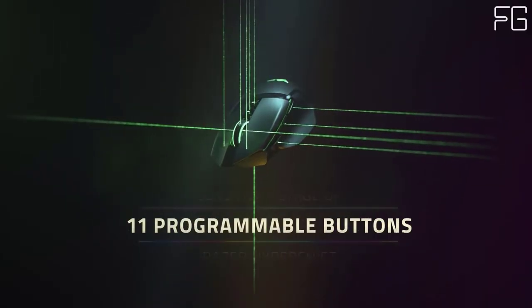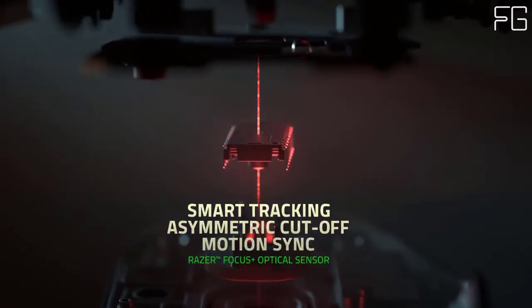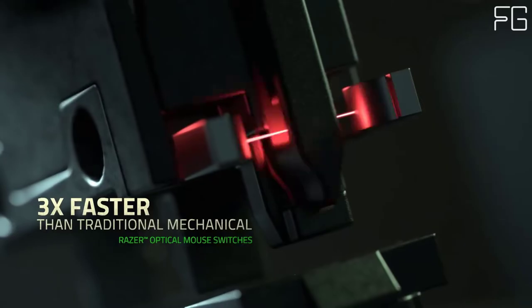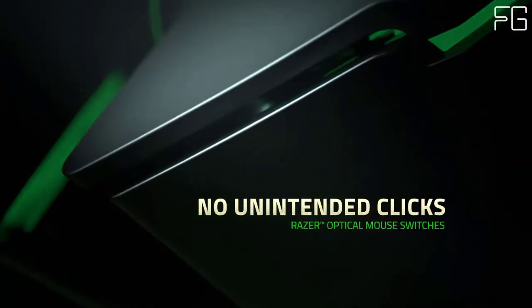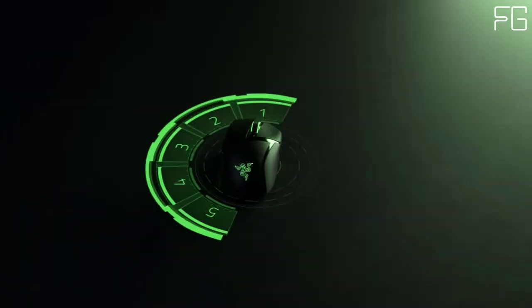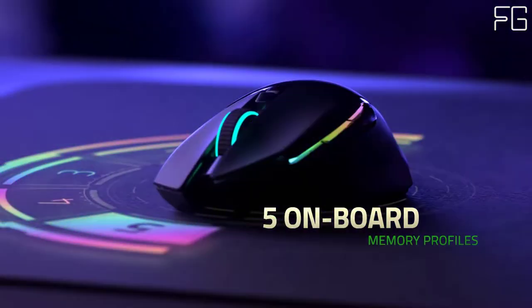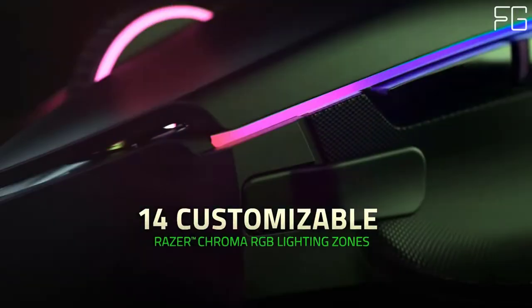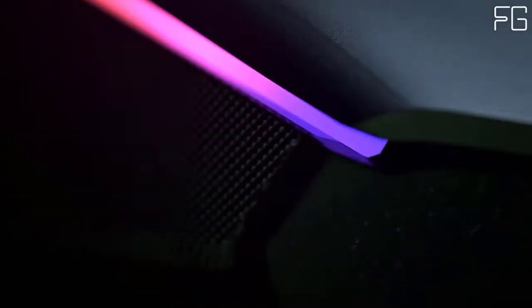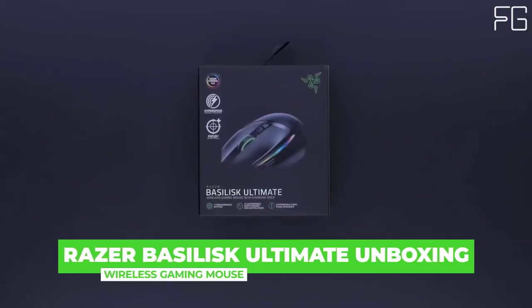25% faster than any other wireless technology available, you won't even realize that you're gaming with a wireless mouse due to its high-speed transmission, lowest-click latency, and seamless frequency switching in the noisiest, data-saturated environments. With 11 programmable buttons, have a greater arsenal of commands at your fingertips by mapping your favorite macros and secondary functions via Razer Synapse 3. Like its wired variant, the Razer Basilisk Ultimate includes the signature multifunction paddle.